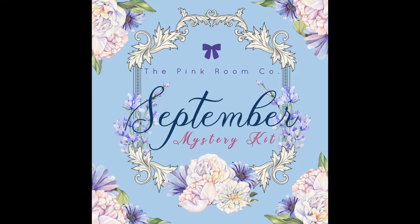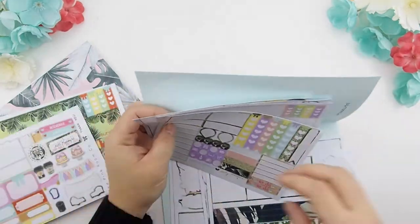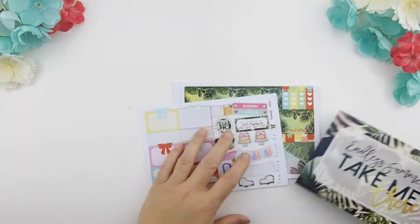Hello my pinkies and welcome back to another plan with me video. Before we start, I'm gonna show you guys a sneak peek of our September mystery kit thumbnail. Pre-sale will run till August 8th, and with pre-sale you do get free shipping worldwide. Okay, let's start this plan with me video.